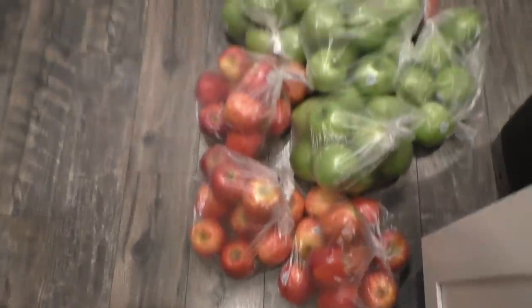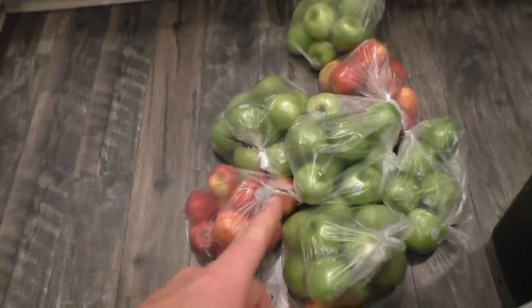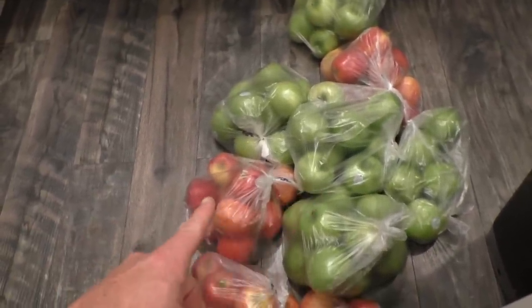Let's get to the recipe. First off, we've got 50 pounds of apples. My kitchen floor is littered with a mixture of Granny Smith apples and Gala apples. I am not going to remove the cores or peel the apples — the only thing we're going to do is peel off the stickers.